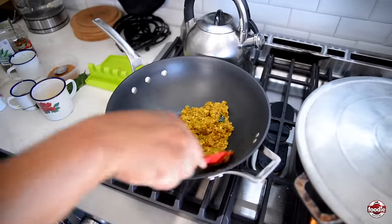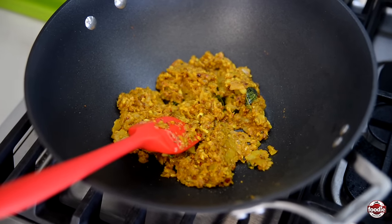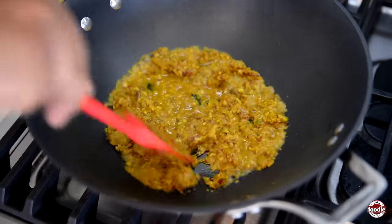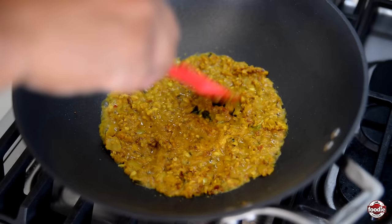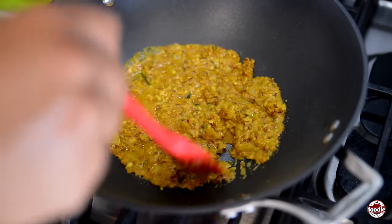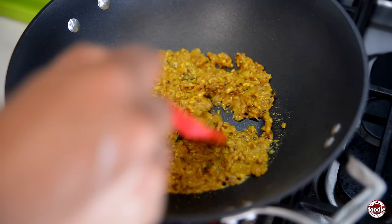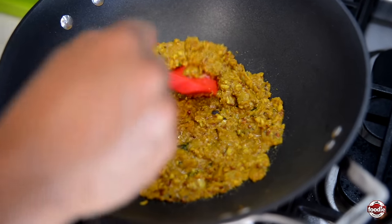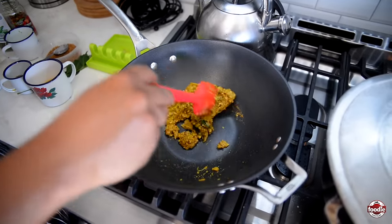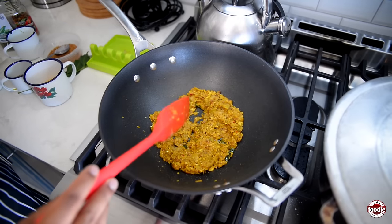We want to let our curry mixture thicken and almost stick to the pot before we add more water to further hydrate. It's thickened up to a thick paste, almost like a dough-like consistency, so we're going to add about a quarter cup of water again just to make sure we thoroughly cook our curry powder. You also want to properly hydrate your whole seeds — fenugreek seeds and cumin seeds — and give them time to open up and release their flavor. Once it thickens down to a thick paste again, we're going to add our coconut milk.